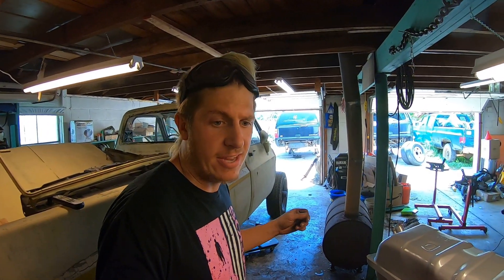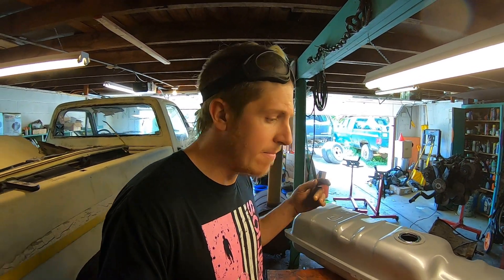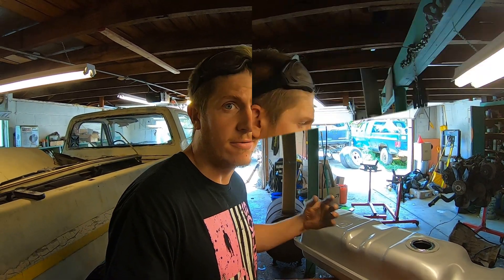What's up everybody, welcome back to the channel. My name is Jason. I'm held up a little bit waiting on V-band clamps to continue with the exhaust, so I'm going to go ahead and get started on the fuel system since I have all the parts here. Let me walk you through what I have and what my plan is, and then we'll get started on our first bit of modification we need to do.